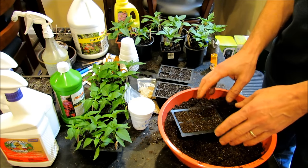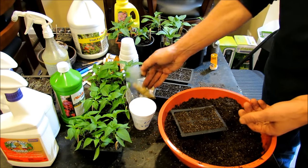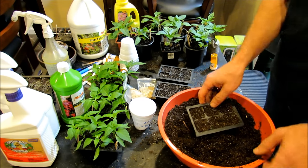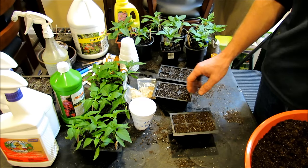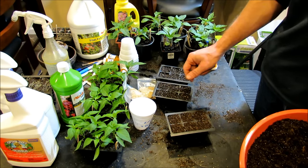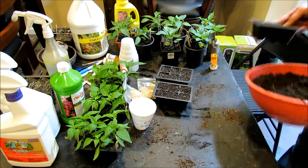I do not put fertilizer in here at the beginning. The actual seed will supply enough nutrients to the plant to get germinated and get going, and we'll talk about fertilizing afterwards. I used to say go ahead and put in some organic or processed chemical fertilizer, but I found organic fertilizer can cause fungus and mold growth. It doesn't hurt your plants but it's unsightly, and the plants just really don't need it.